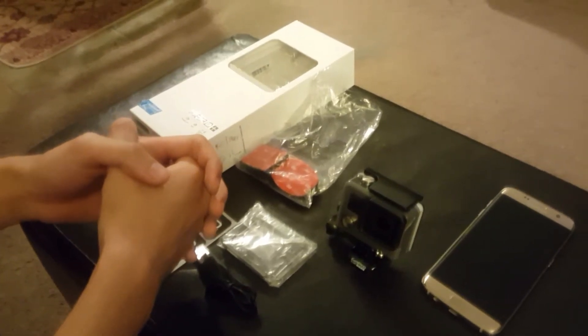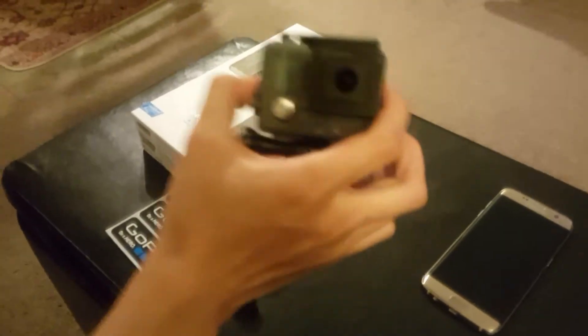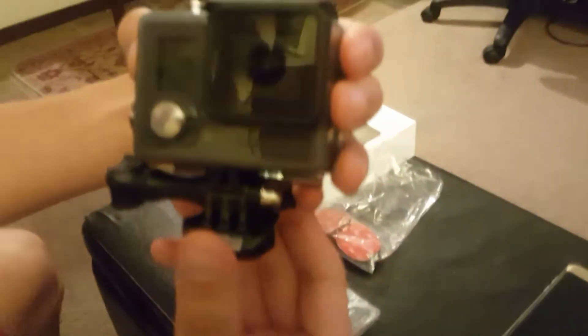Hi, my name is Austin and today I'll be reviewing the GoPro Hero Plus. So let me just show you guys what it actually looks like. This is what it comes in as a package.